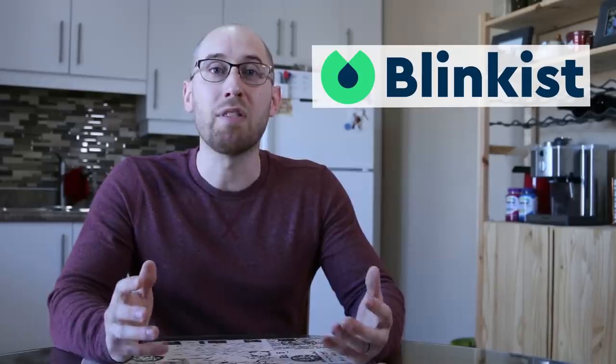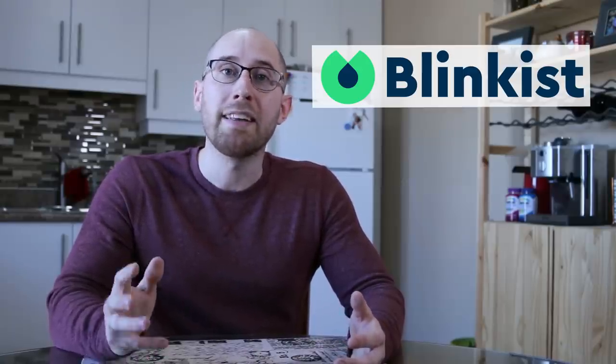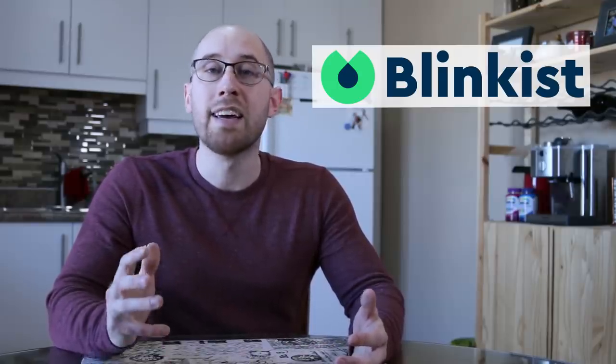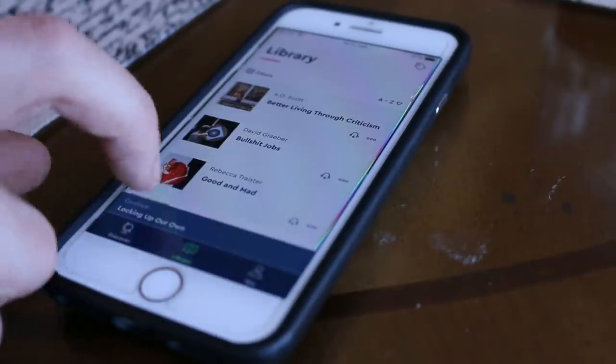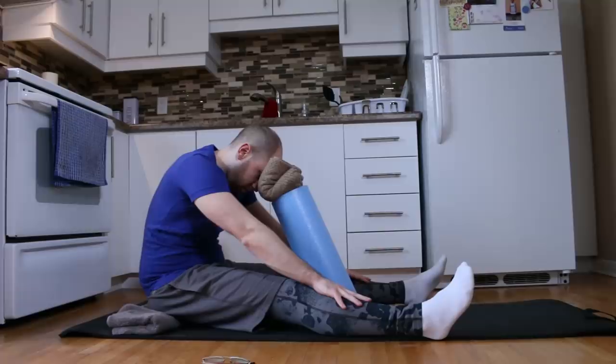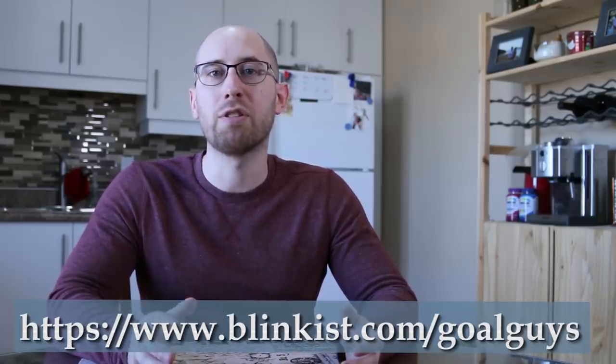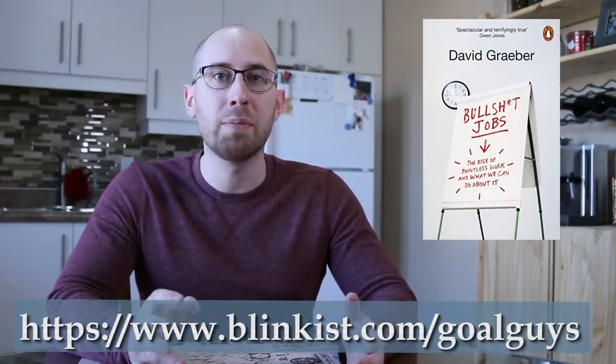A huge thank you to everyone at Moto Yoga and the Runners Academy for all their help. This video is sponsored by Blinkist — the only app that takes the best insights from books and condenses them down to just 15 minutes, which you can read or listen to. Blinkist has a wide selection of self-improvement books, including The 4-Hour Workweek by Tim Ferriss and The Power of Habit by Charles Duhigg. The first 100 people to go to Blinkist.com/goalguys will get unlimited access for a week to try it out, and 25% off if you choose a full membership.